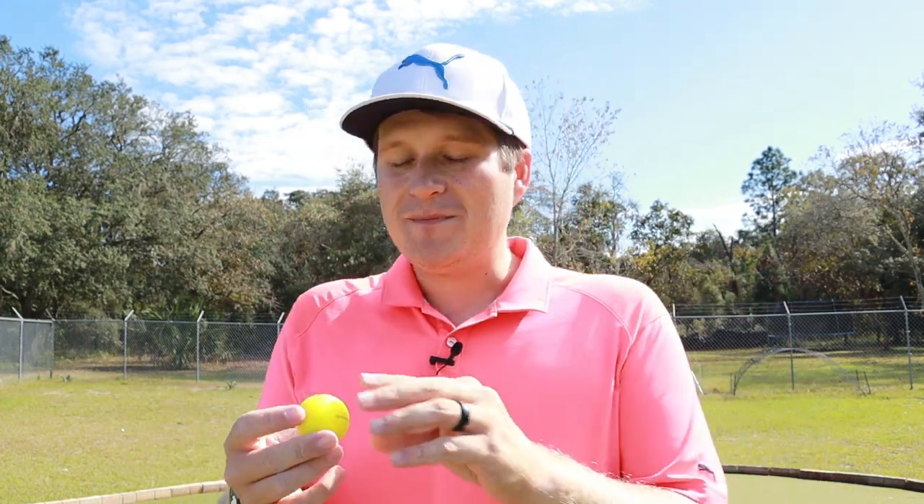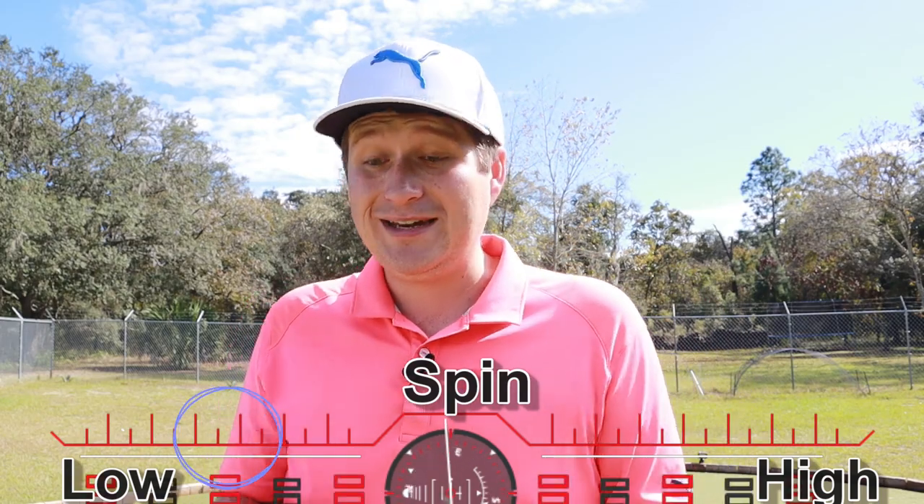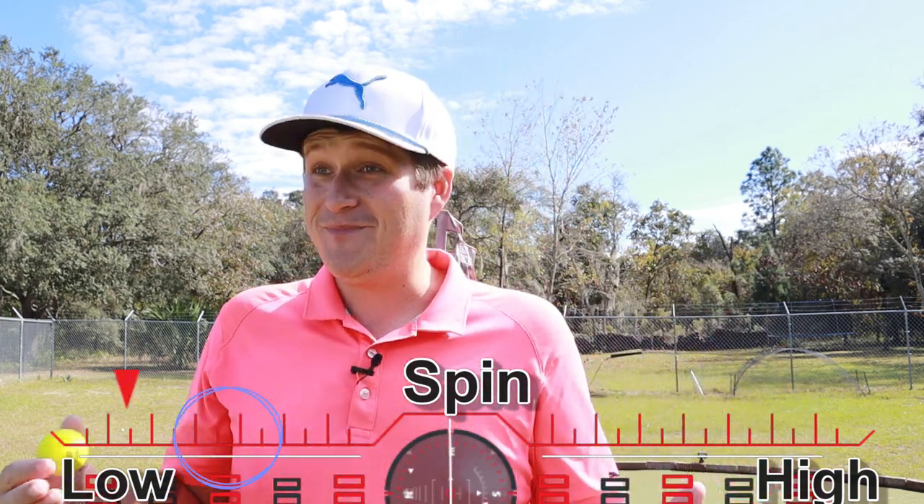Out here on the chipping and putting green with the Wilson Duo Optics. With this matte finish, I've noticed I don't get as much checkup, and that was the case here - it just didn't check up as much as I would have liked. It had a tiny bit, but that's about where it's at. Especially after testing the Wilson Tour Velocity, which is a cheaper and firmer ball, I was surprised this one didn't have more. But there's a lot of forgiveness - it goes the same distance and doesn't shoot left or right if you leave the face open or closed on chips.